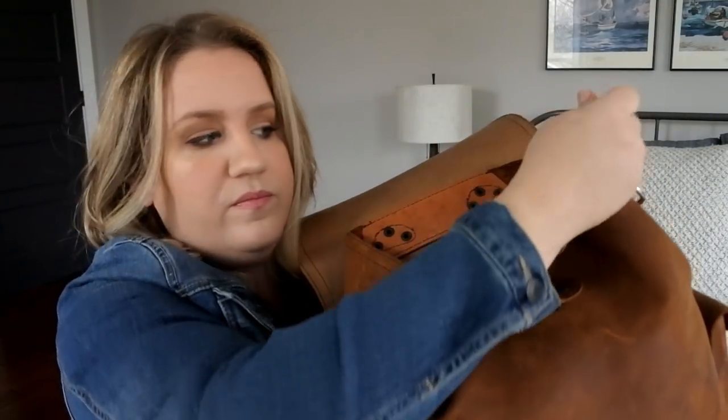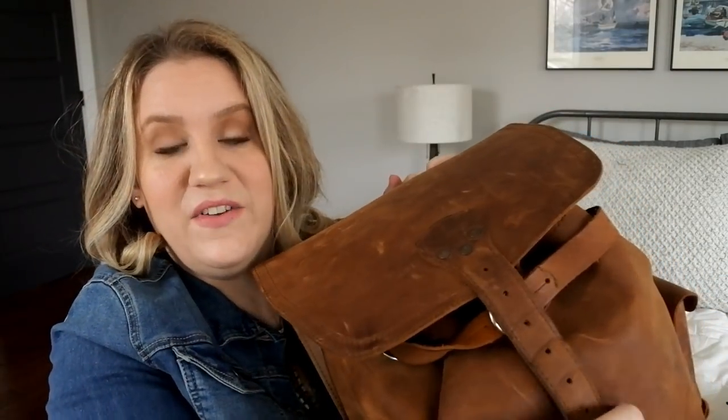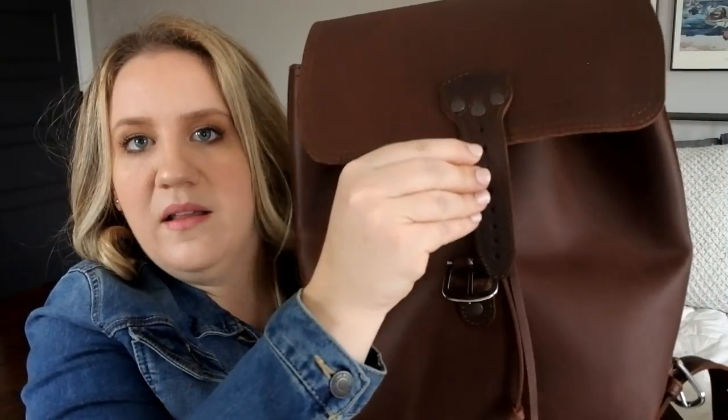One more thing I wanted to show: the difference in buckle strap length between the drawstring backpack and the medium simple. Here they are lined up — chestnut drawstring backpack versus tobacco medium simple. The chestnut is noticeably shorter. With the medium simple, when it's really full I sometimes can't even cinch the closure and end up buckling it on the very last hole — usually coming back from a trip full of souvenirs. The drawstring backpack can only go to a shorter point, so it has less overflow capacity.